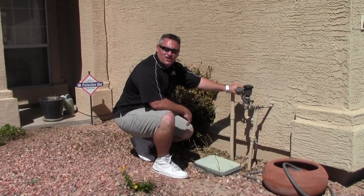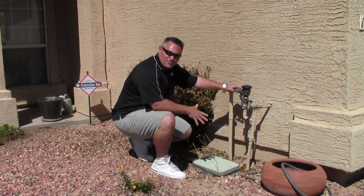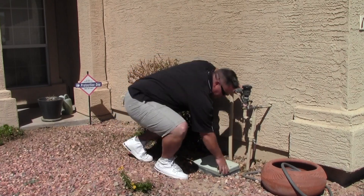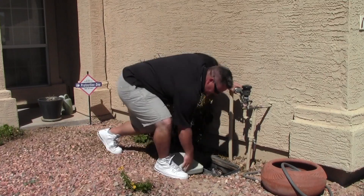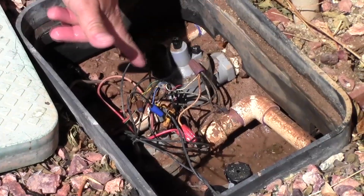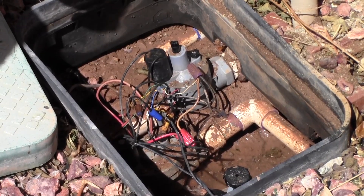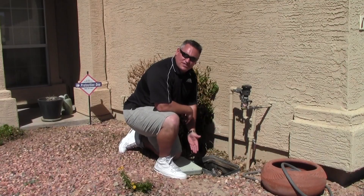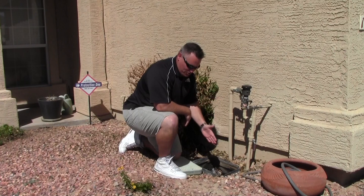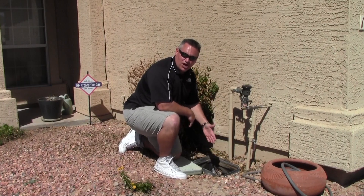So we've talked about the water meter and the backflow prevention device. Now we're going to talk about the irrigation valves. Here's an irrigation valve box. Take the lid off — inside you have irrigation valves. From the water meter to the backflow to the irrigation valves, everything is under constant pressure. Anything downstream of these valves is only pressurized when the irrigation controller tells that particular valve to come on.